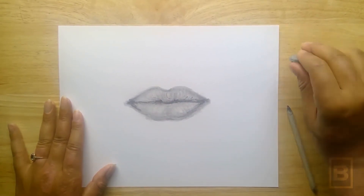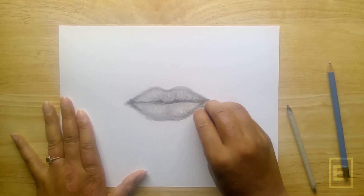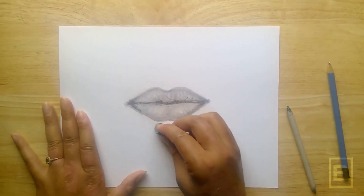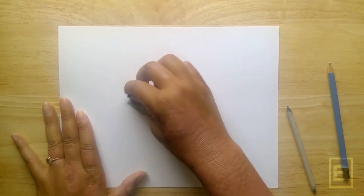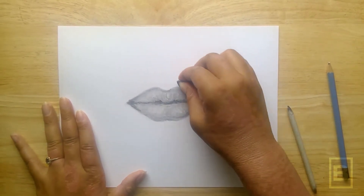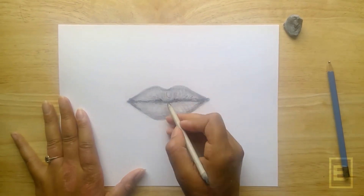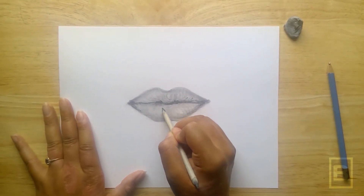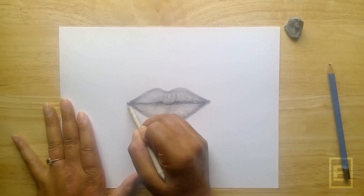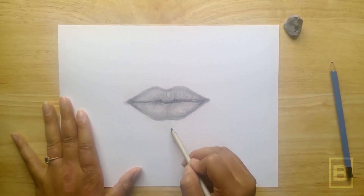Use your eraser to clean up the edges. Use your blending tool and your pencil to define the areas around the mouth.